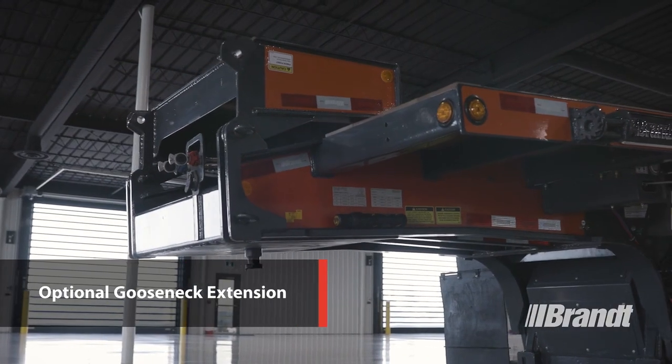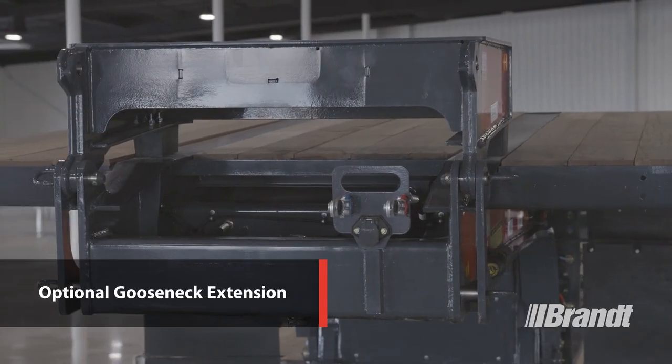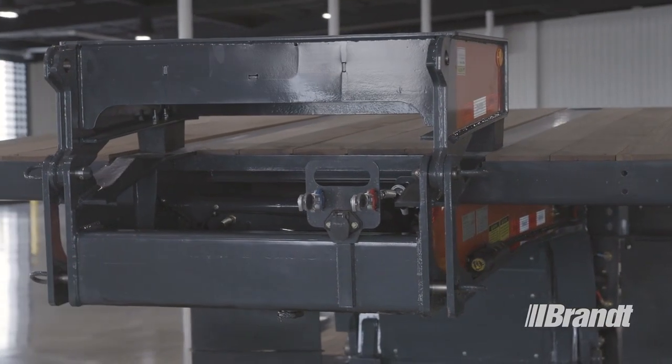An optional flip-over gooseneck extension allows the use of a single-axle Jeep or tri-drive truck tractor to haul more payload when desired.